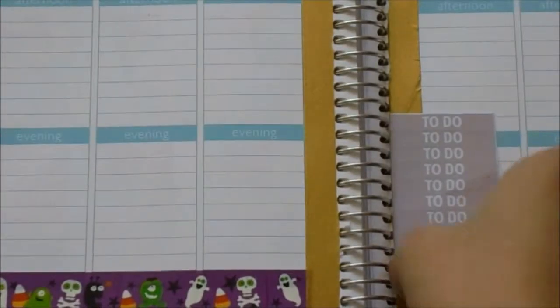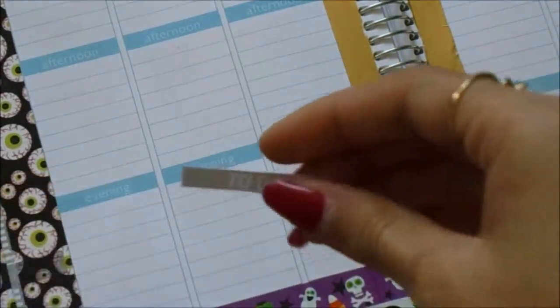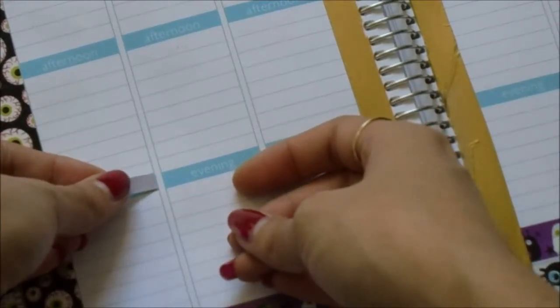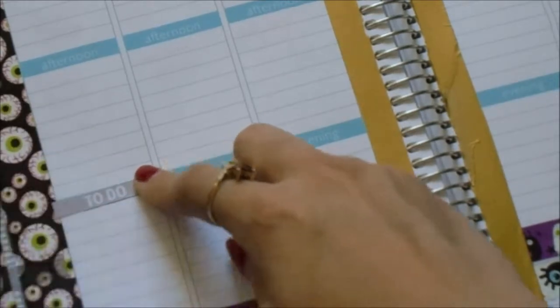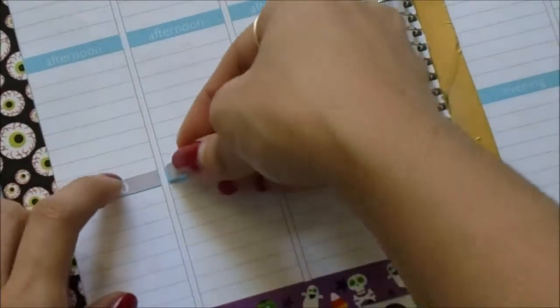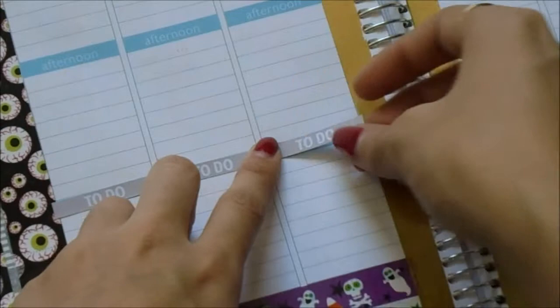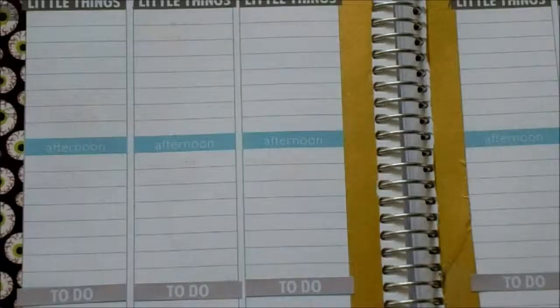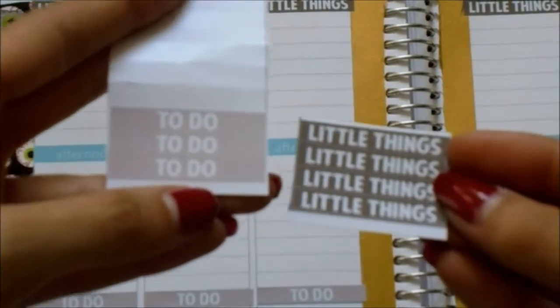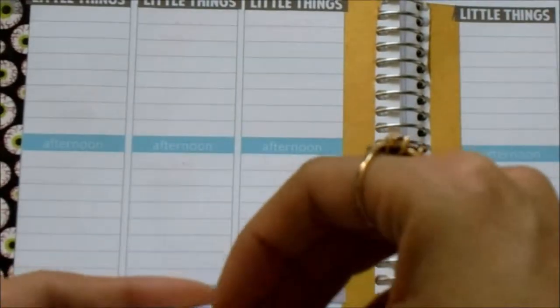Now I will put some to-do headers — same colors, same shop. I'll put those on the bottom, on the evening sections. Since I'm not too picky, I'm just going to use the rest of these on the afternoon sections for the rest of the week. I'm going to put the to-do ones just over here.